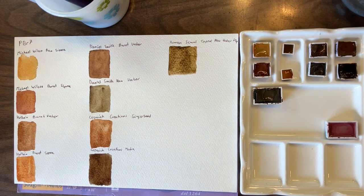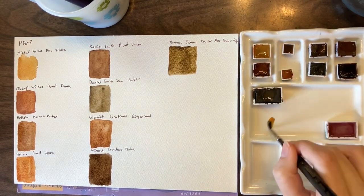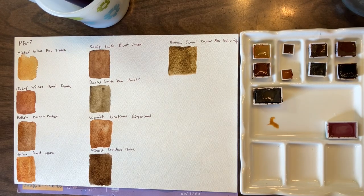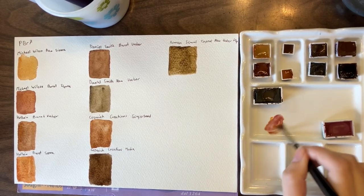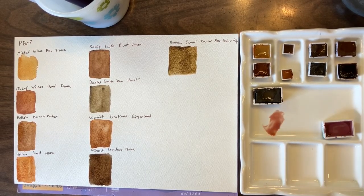So now we're going to mix them all with Potter's Pink just to show the difference in using them in a mix with one other color. Let's do just Potter's Pink.